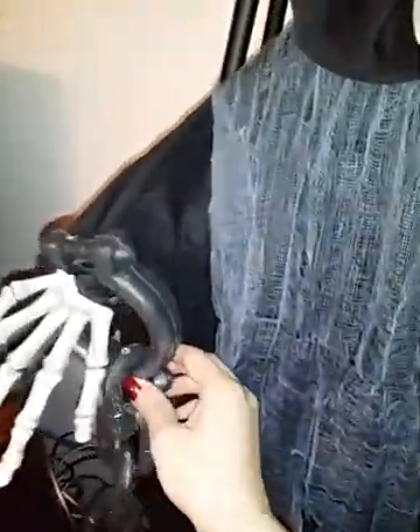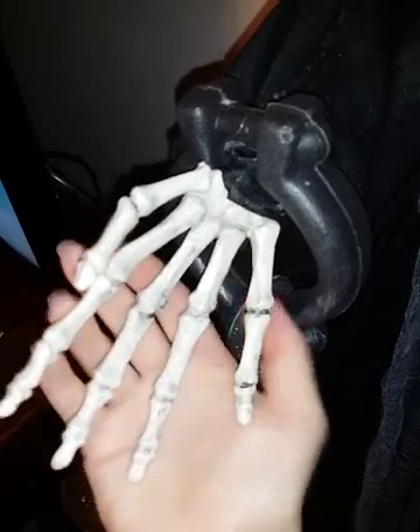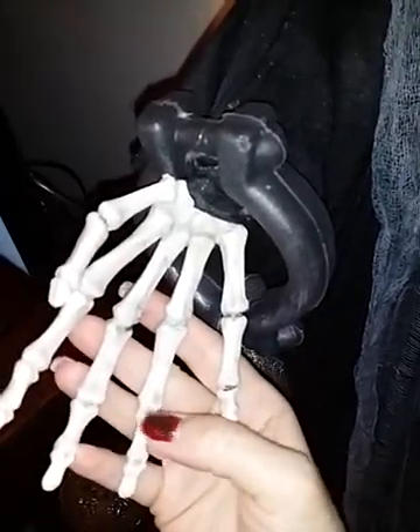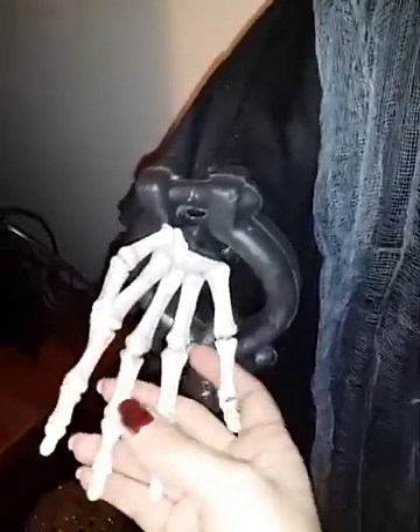There is a lot of detail in his clothes, in his hands here, his face, all the way down here to the bottom where his robes are really tattered. He really does look like a skeleton. He has the black robe, and then over top is like this loose netting material that has holes in it, and it's shredded at the bottom. So he looks very distressed, like he's old and he's been dead for a long time, just like a skeleton would be.